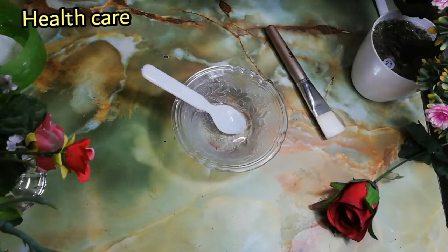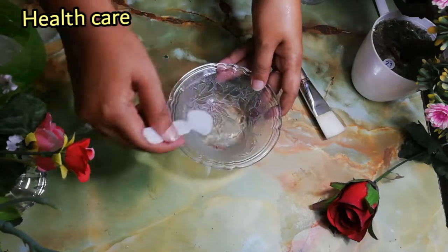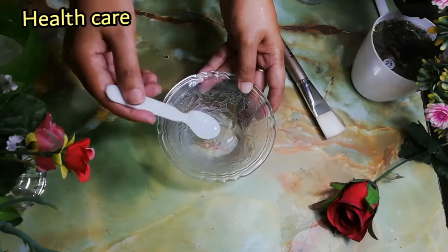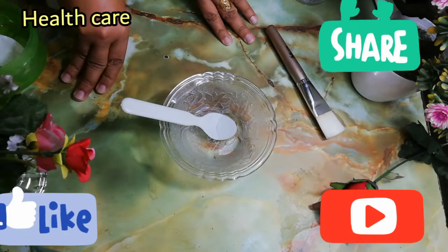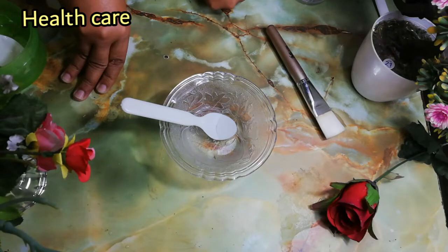You can add more water for a spray consistency. Look at this. Dear viewers, if you like my video please subscribe to my channel and press the bell icon, and give me feedback. Bye.